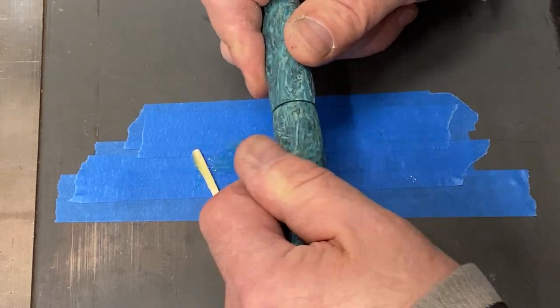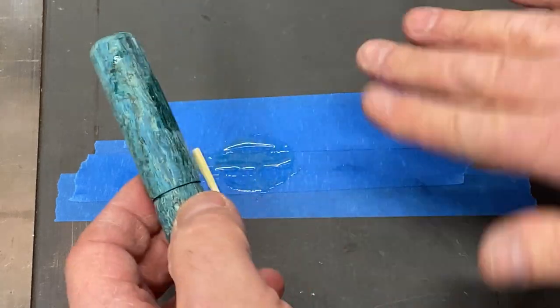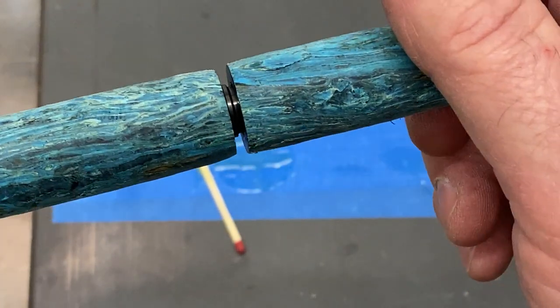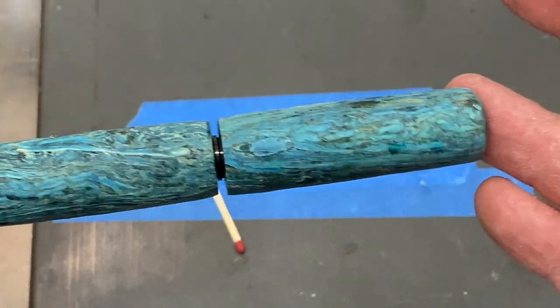Same for the cap — I was a little bit messy with that, I want to try to be a little neater. Now we're going to squeeze this into place. I got epoxy all over my fingers — that's typical. We've got a nice fit, and I'm going to back it off just a little bit so that it doesn't glue the two halves together. The epoxy on the blank won't be a problem because we'll be turning that away.